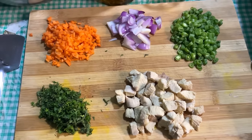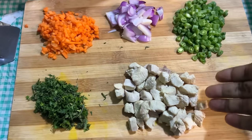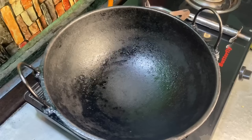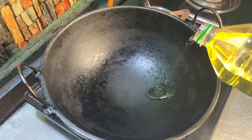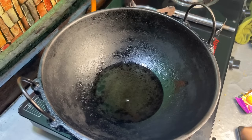Okay guys, all my ingredients are ready! I have used basmati rice because it works best for fried rice.